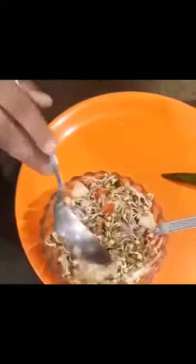For plating, we have this plate and this bowl. Now my sprout salad is ready to eat.